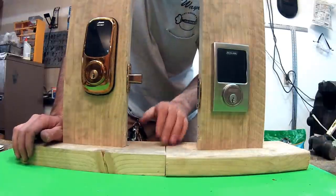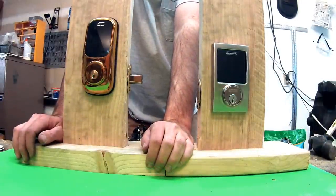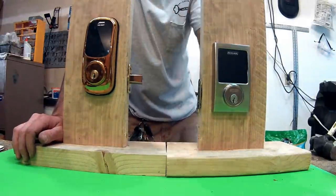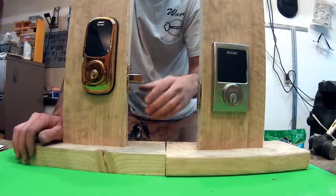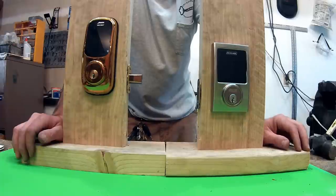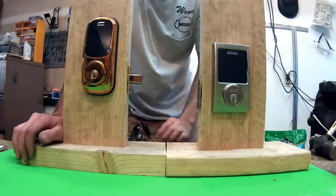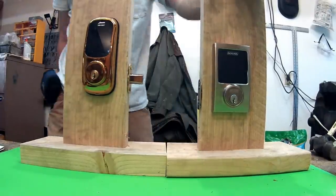The other thing the Arrow has going for it is that it walks you through the setup steps, and the Schlage does not. So ease of setup is probably going to be a little bit easier on the Arrow too — it really guides you through and tells you what you're doing and how you're programming as you go. You can see that on another video where I actually go through the programming for these. Thank you very much, I hope that helped.